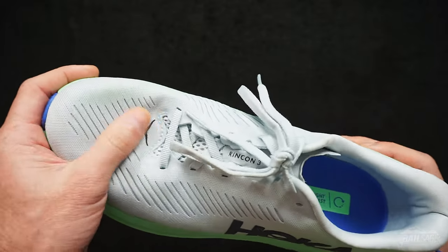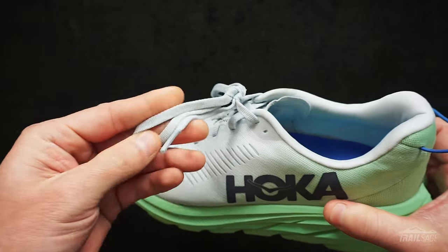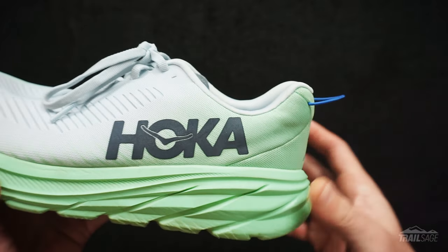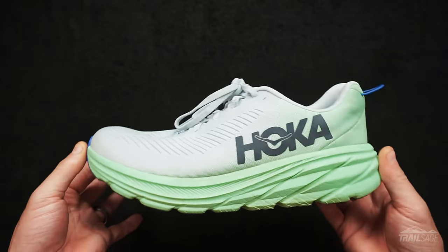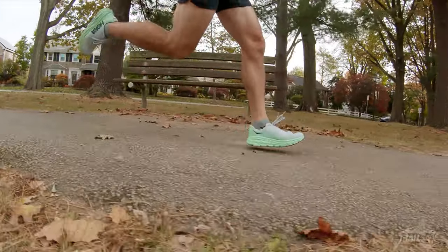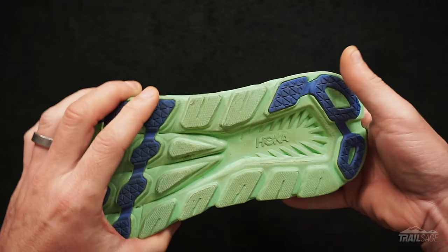The engineered mesh has been upgraded slightly but still remains light and breathable. The tongue and laces have also received an update and are noticeably thinner. The pull tab is still there but has also been reduced in size. The Rincon still has that signature full EVA midsole with the classic MetaRocker design, creating a comfortable but fast ride and still retaining a responsive feel. Hoka has revamped the sole to include a little bit more rubber but still has a lot of exposed EVA for added weight savings.